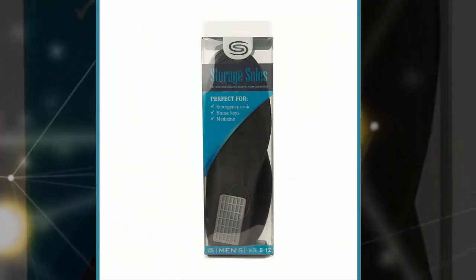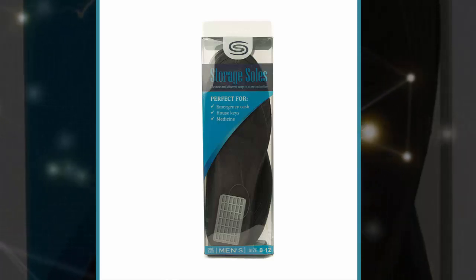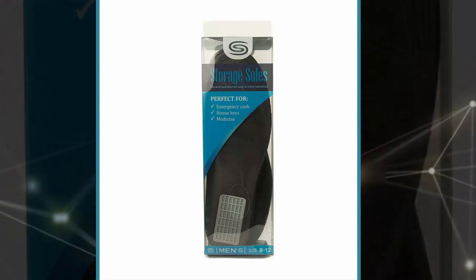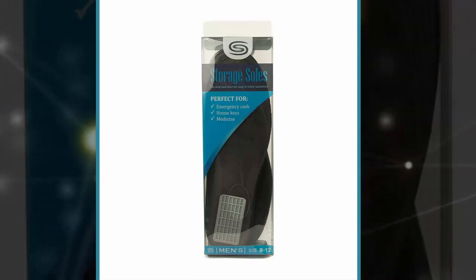The actual box is removable too, so you can just pull it out if you want access to the contents without having to take off your shoes for an extended amount of time. The insole is made for size 12 shoes, although it comes with integrated guidelines so you can easily cut it down to fit in smaller shoes up to a size 8.